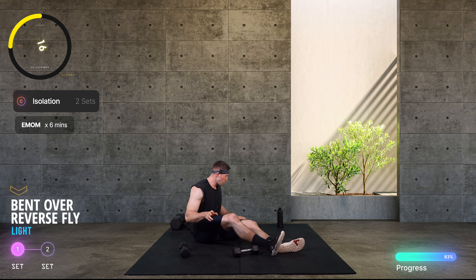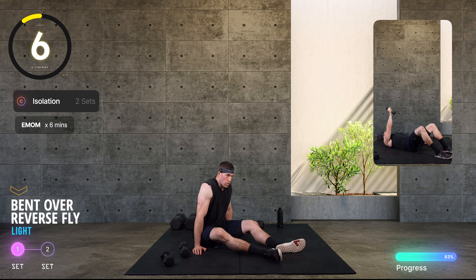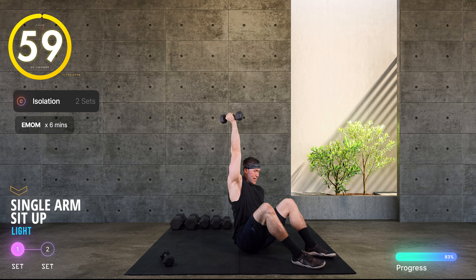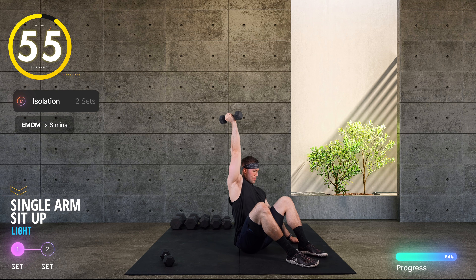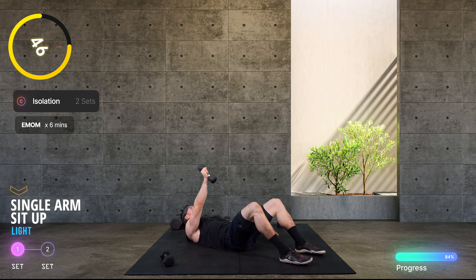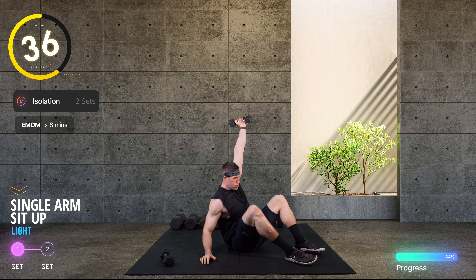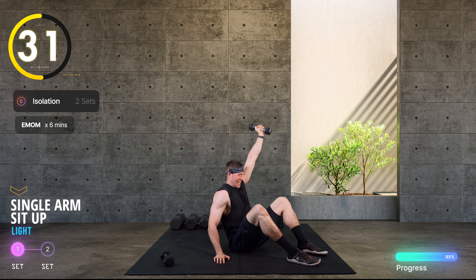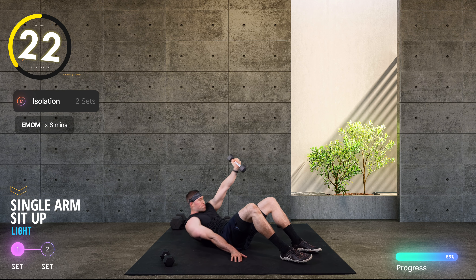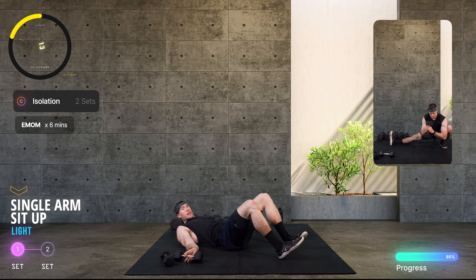We're now coming down into a single-arm dumbbell sit-up — six reps on one side and then six on the other. One light dumbbell, knees bent, other hand on the floor for support, sit up and punch tall, control the way down. That shoulder is working hard as well as our abs. Halfway there. That was six per side — pretty perfect, and surprisingly challenging.